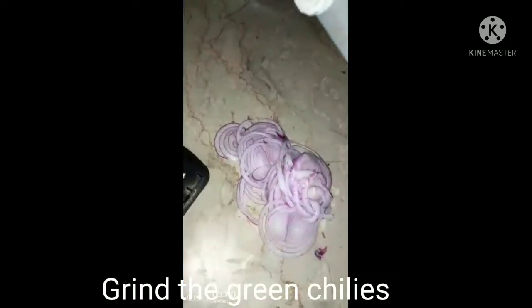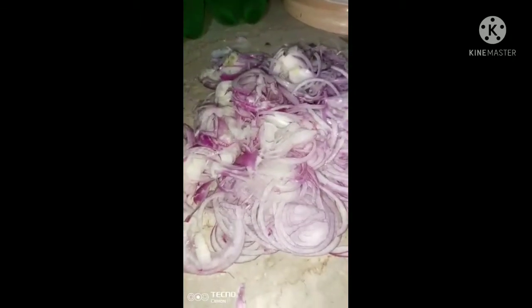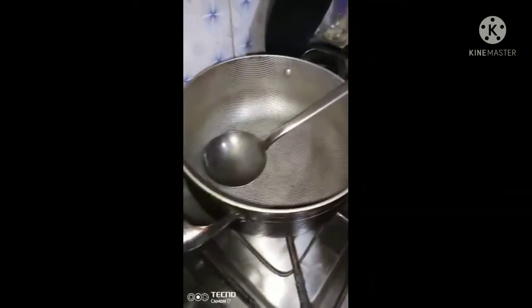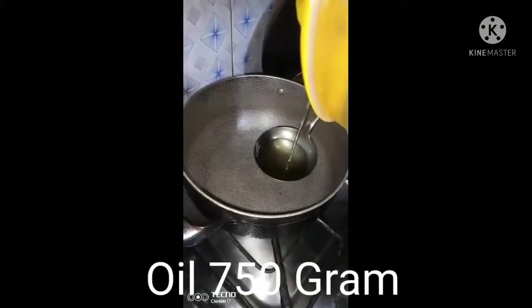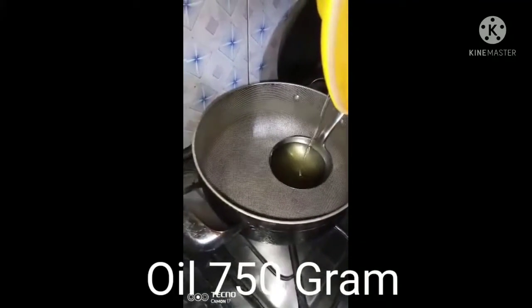We are going to grind the rice — we grind it thoroughly. The taste will be very different this way. For cooking, we are using about 3 pounds, which is 750 grams, of cooking oil.